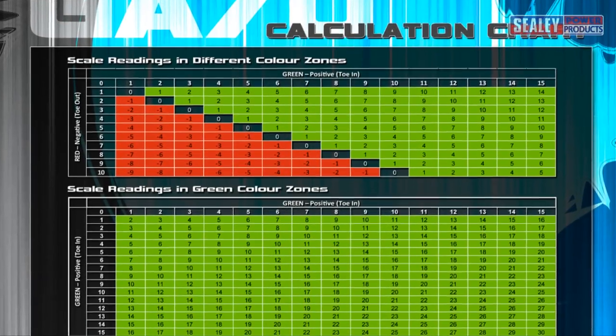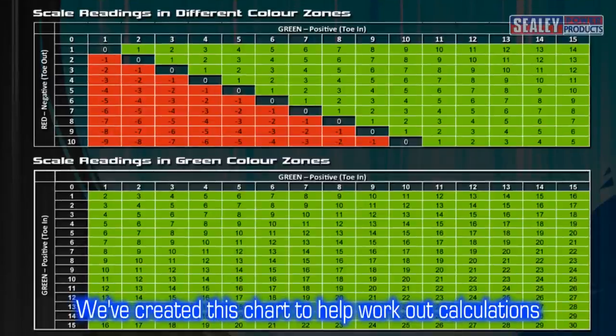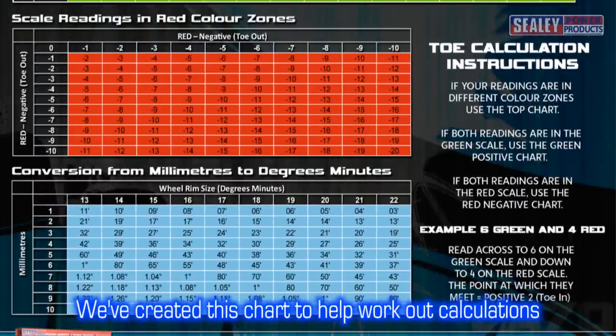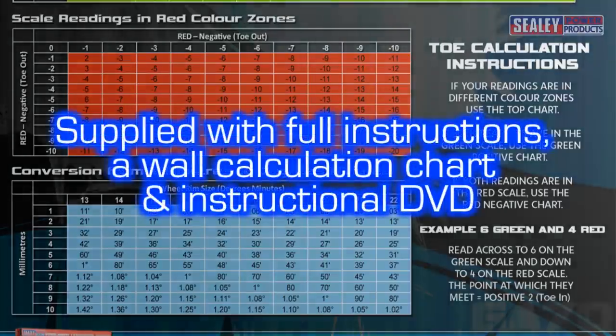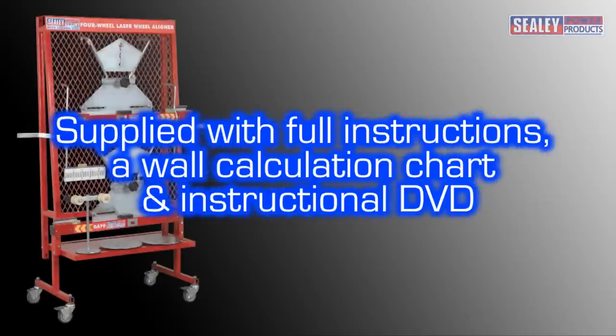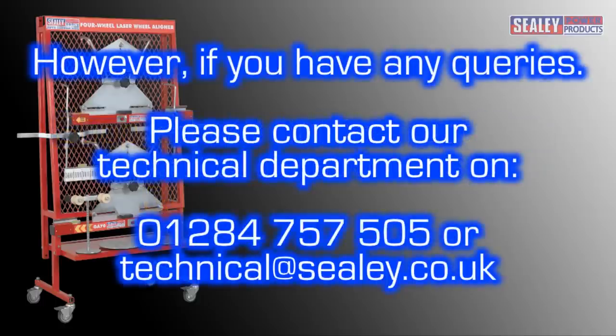We've created a chart to help you calculate the toe angles, which also includes a conversion table for degrees-minutes to millimetres. The GA70 is supplied with full instructions, a wall calculation chart, and an instructional DVD. However, if you have any queries, please contact our technical department on 01284 757 505, or alternatively email us at technical@seeley.co.uk.